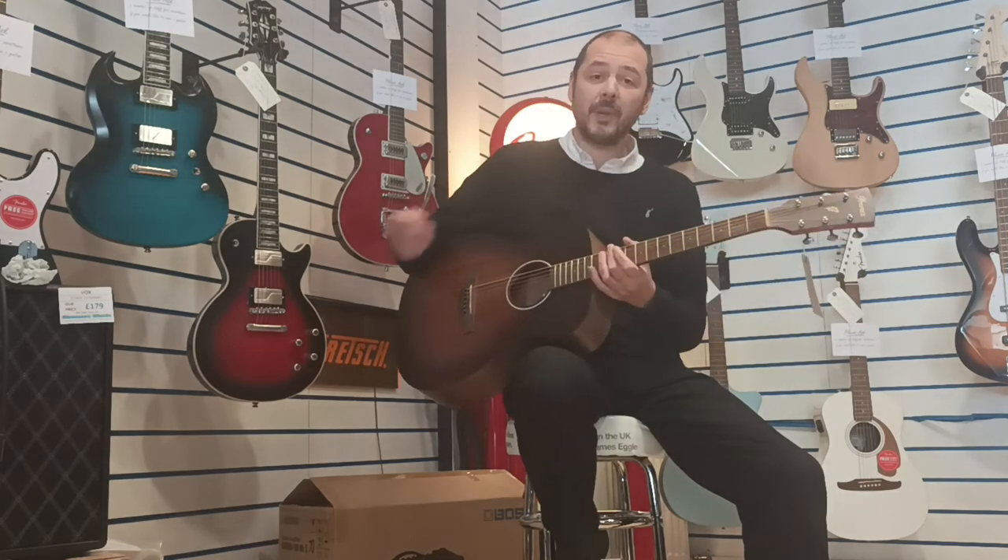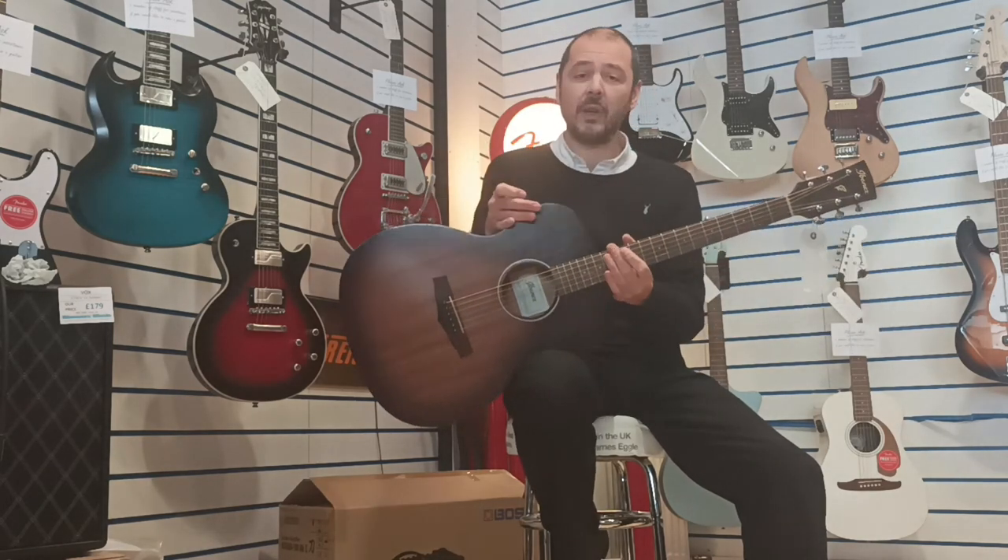Brilliant — what a joy to play. It's absolutely brilliant. It's a really, really good guitar.